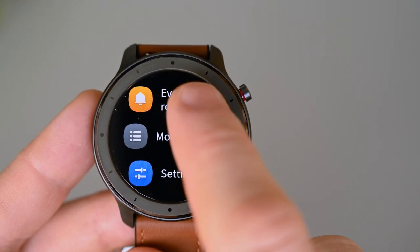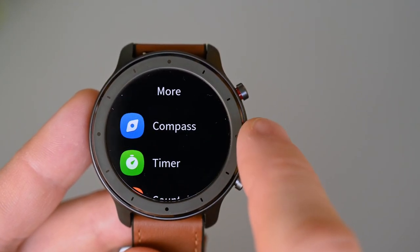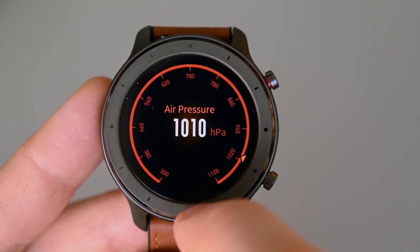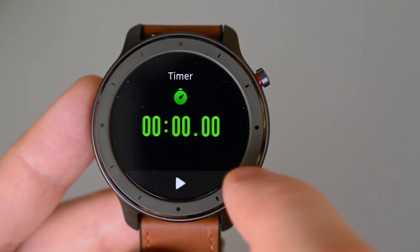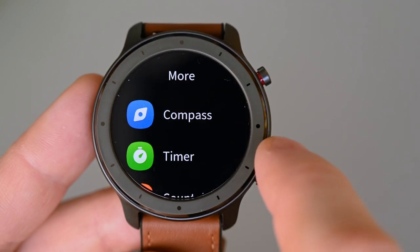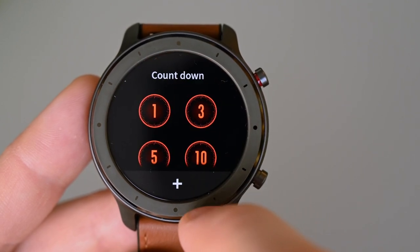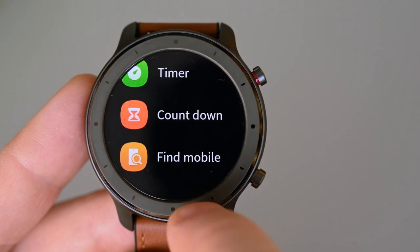We have an event reminder, and you can add events from the app. In the 'More' section, we have the compass, which also has air pressure and altimeter. There's also a timer function, a stopwatch, a countdown function with some presets — but we can also set it ourselves by pressing the plus icon at the bottom. And last is the find phone function.